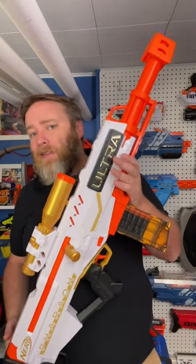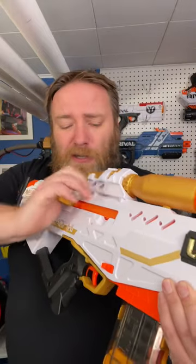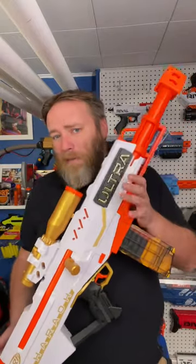There are drop-in kits for short darts that get over 170 fps. Every kid's party that I have taken this thing to, kids are begging to use the Ultra Pharaoh because of the long draw on the bolt action. It's actually not that hard to prime. I almost overlooked this one because some people didn't like it — it's probably one of my favorites.